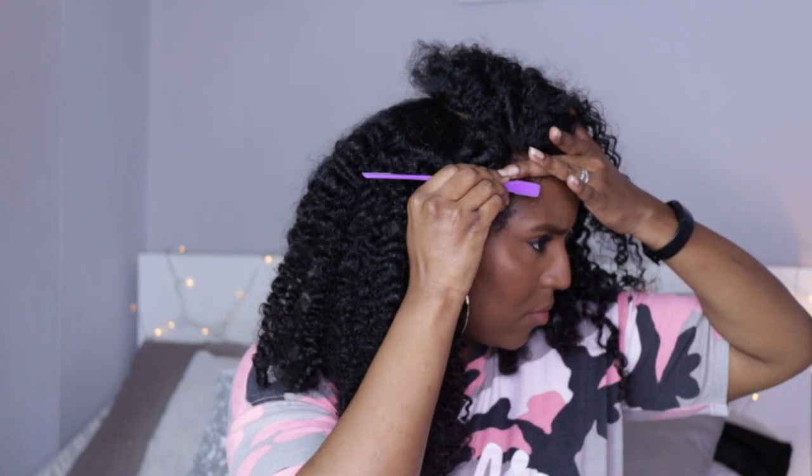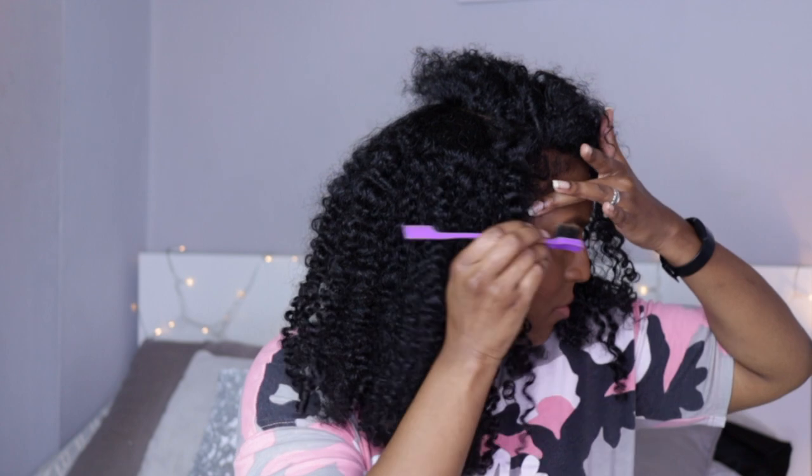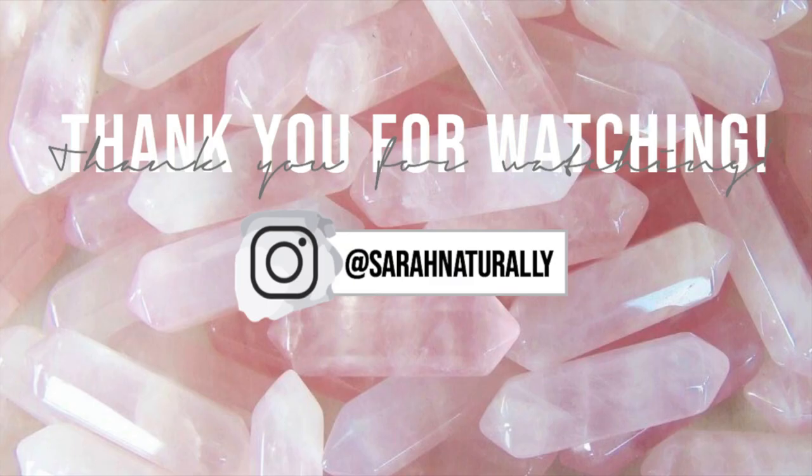Then just fix your edges how you like to — I didn't use any product on my edges this time. And this is the finished look, and I'm loving it! I hope you guys found this video helpful. Let me know in the comments below if you do try it out, and if there are any questions that you might have. Thanks for watching and I'll see you in the next video. Bye!